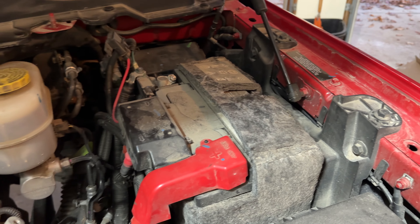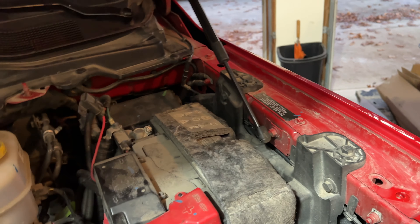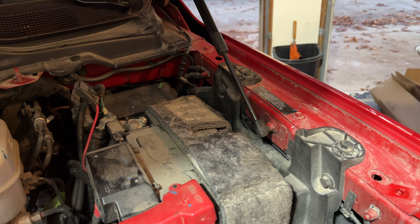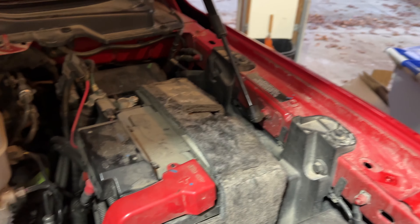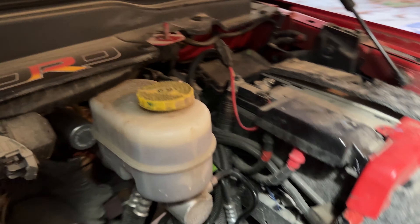I've already removed the black fender bars that connect here and up here on both sides, just so that getting the batteries in and out would be a little bit easier. I will be reusing these battery blankets, so I will install those before I put them in.